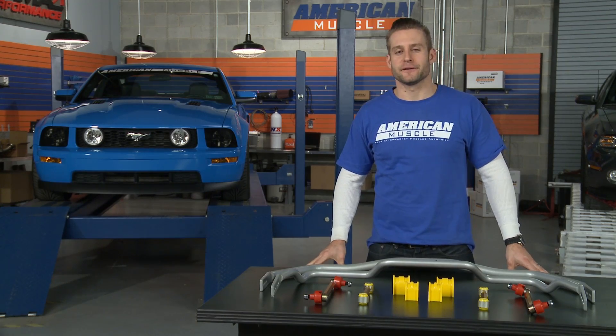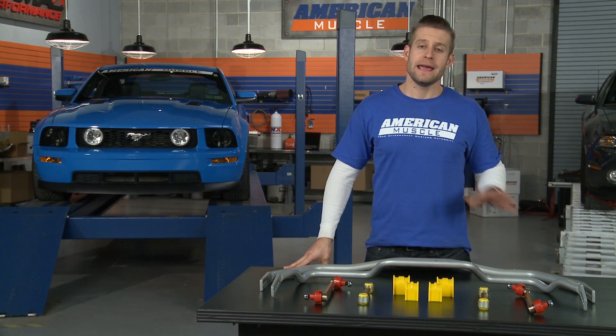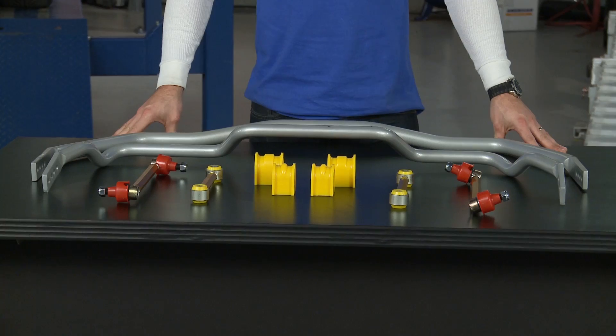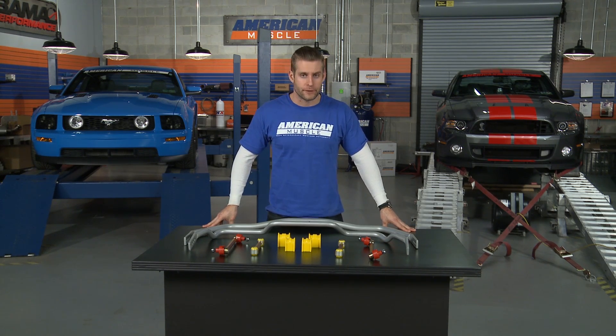Alright, first things first — if you didn't know by now, a set of aftermarket sway bars is going to be the best way to achieve improved handling and better grip by reducing your body roll and understeer while cornering. Whiteline has come through with a very solid product here, and these sway bars are loaded with features that other sway bars simply do not offer.